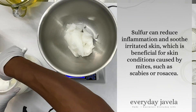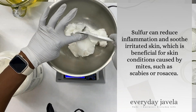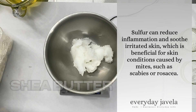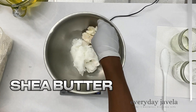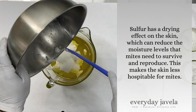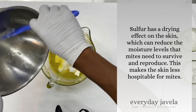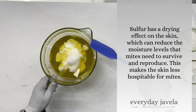Sulfur can reduce inflammation and soothe irritated skin, which is beneficial for skin conditions caused by mites, such as scabies or rosacea. Sulfur also has a drying effect on the skin, which can reduce the moisture levels that mites need to survive and reproduce, making the skin less hospitable for mites.